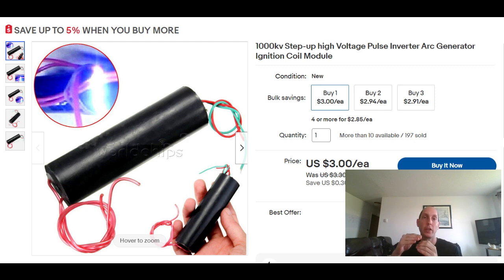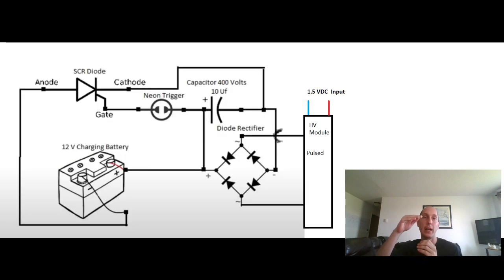It acts as a buffer — almost like a pressure tank. It builds up voltage in the capacitor; the capacitor reaches its threshold, the trigger fires, and it releases all that energy in one shot in amps per second. So it's converting our voltage back into a form of current, which is pretty efficient.